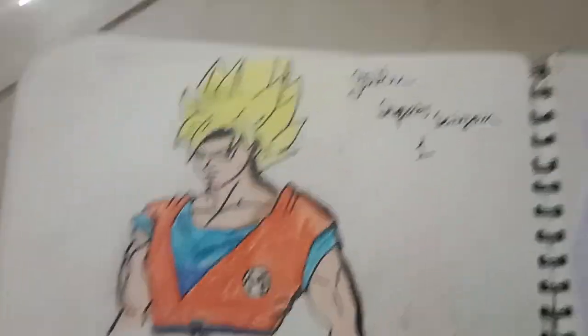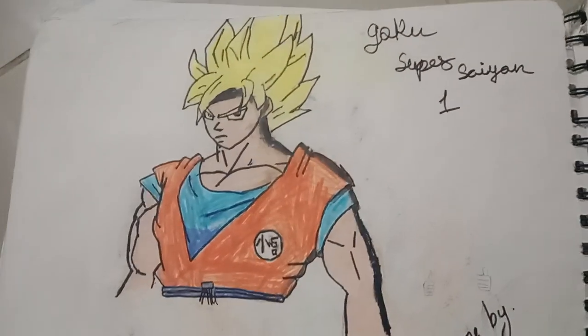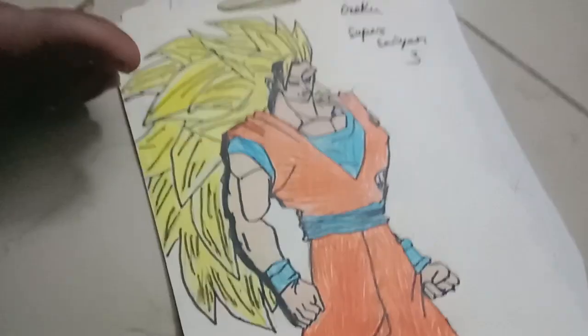All of my Dragon Ball drawings. In 1st, Goku Super Saiyan 1. And 3rd, Goku Super Saiyan 2. And the 3rd one, Goku Super Saiyan 3.